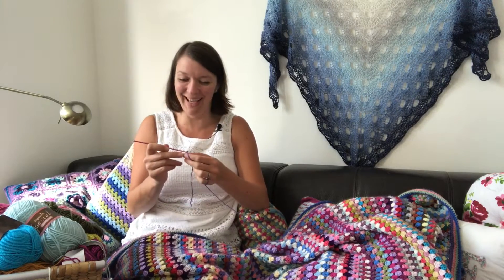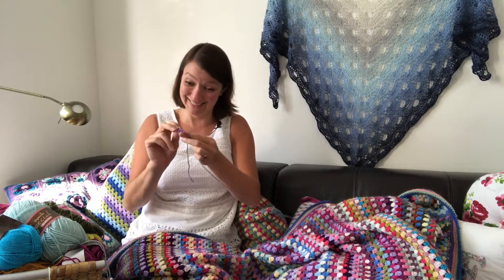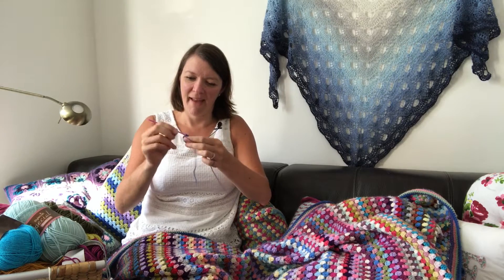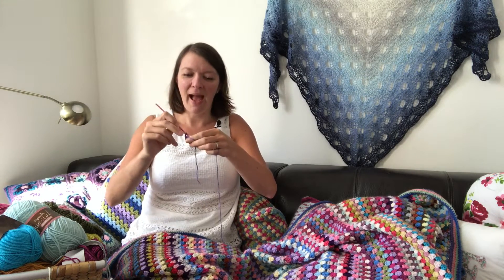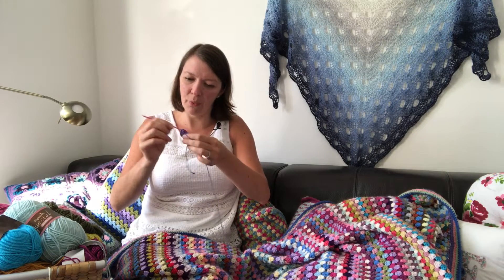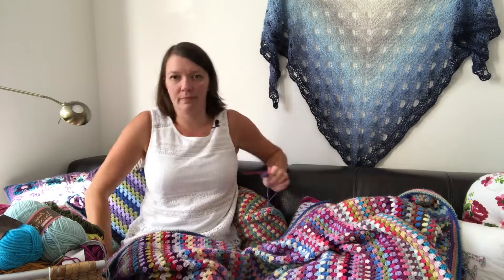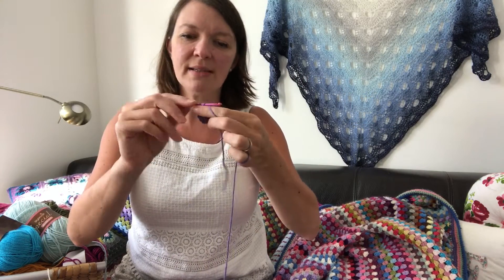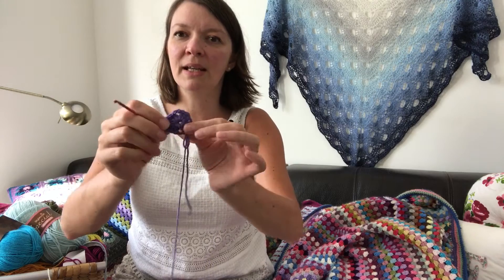That's my first cluster done. Two chains for the corner, then another three double crochets - one cluster, two chains, three double crochets. I now have four clusters of three double crochets in the corners with two chains between each. I'm going to close up my round - and that, ladies and gentlemen, is the humble beginnings of my blanket!